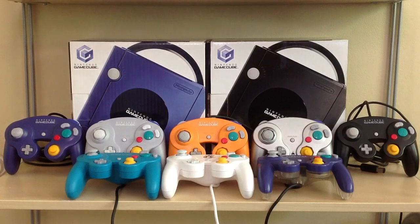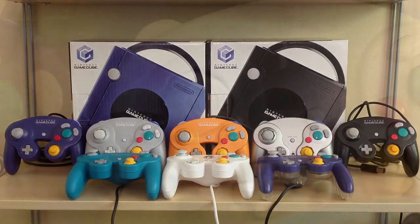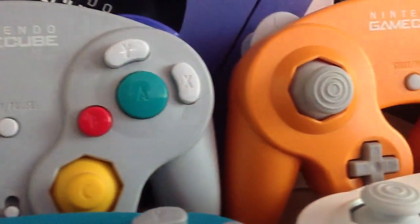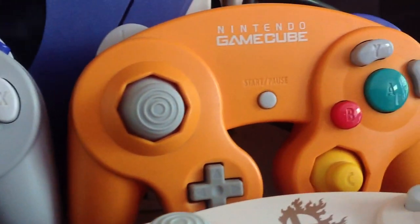Behold! This is my entire official Nintendo GameCube controller collection as of April 2015. It's not too large obviously, but I figured this might be a good way to kind of benchmark my controller collection for what is hands down my favorite disc-based Nintendo system.